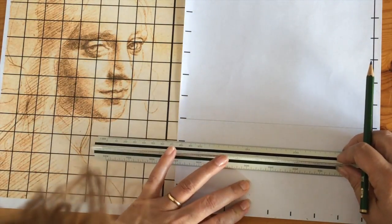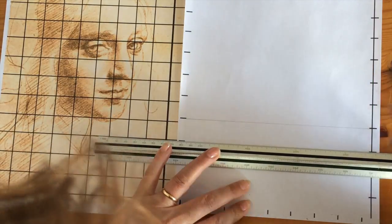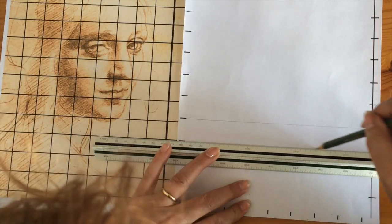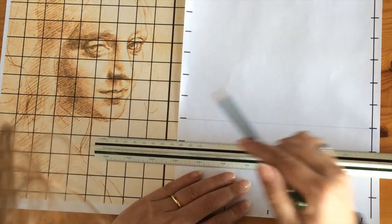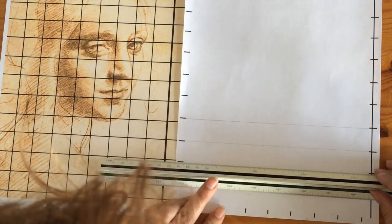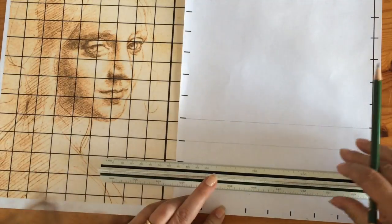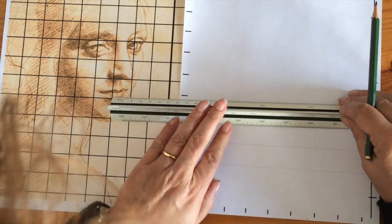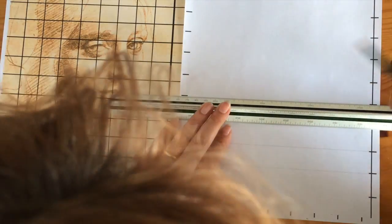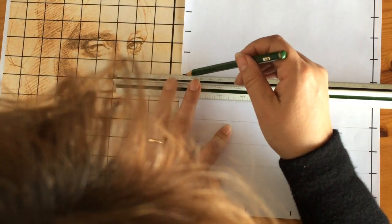I'm going to lightly draw a grid. I'd like to make the drawing the same size — similar size, actually the squares are slightly bigger than the original. If you want to make a different size to your original drawing then you'll have to change the size of the square, either bigger or smaller, depending on what size you want your final drawing to be.